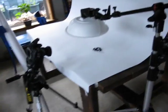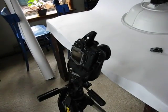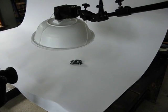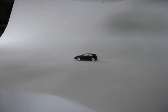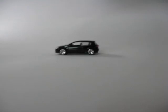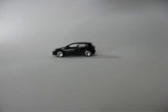We're going to be doing a car shot. Here's the setup — camera, little toy car on white seamless, flash with a diffusion dish. Not the beauty dish, just the diffusion on a stand. Let's zoom in on the car. There's the car, so let's take a couple of shots and see what happens.